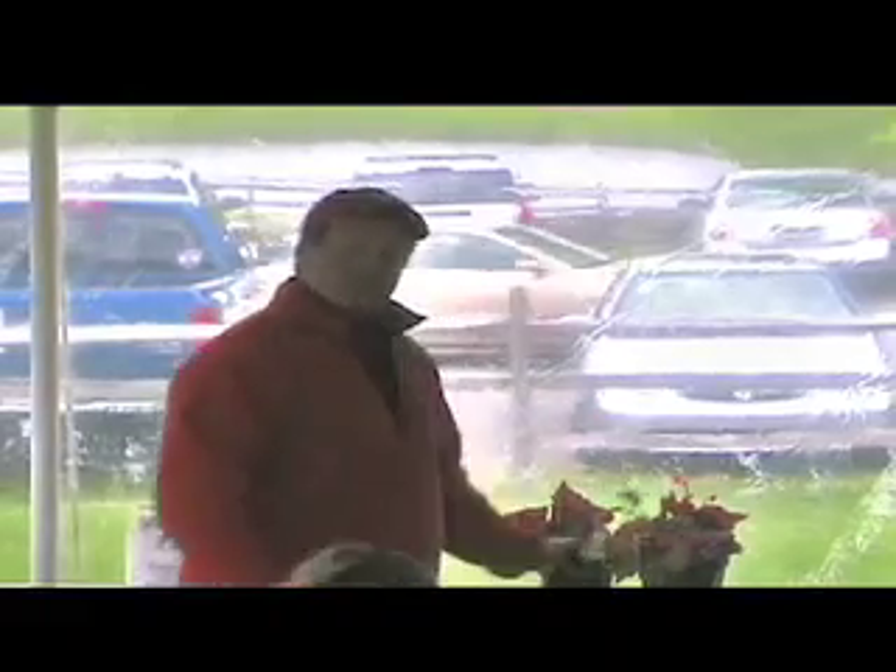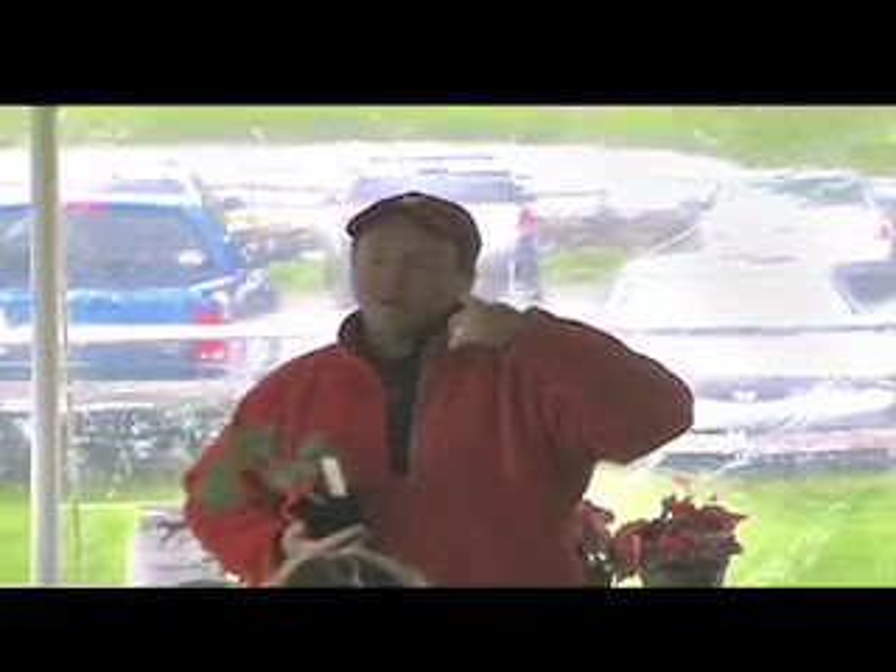How much water do you give a tomato? They will take a lot of water, but you don't want to overdo it. When you fertilize, you're going to do it when you put the plant in, and then fertilize again in about five weeks — when most of the plants start to flower or you're seeing a good amount of flowering going on. That's it, especially if you have good soil. The plant will take care of itself.